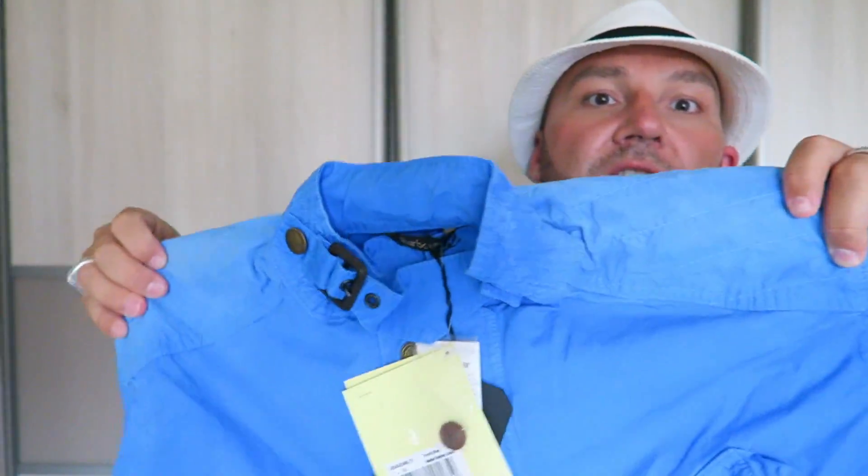Size-wise, I'm a chunkier guy — 182 centimeters tall with a chest of around 120 centimeters — and this XL fits me perfectly. It's not an Italian-sized jacket; in European sizing it's roughly a 56-58. And of course you have the belt in the back. Let me unravel it so you can see it. When you close up the front you can also close this neck piece to protect against wind, or detach it completely if you prefer.